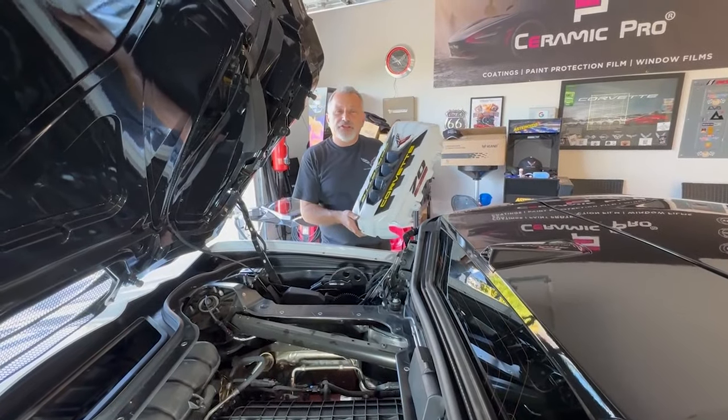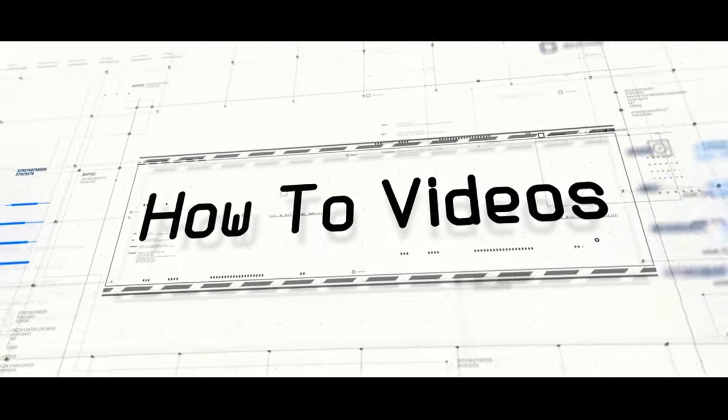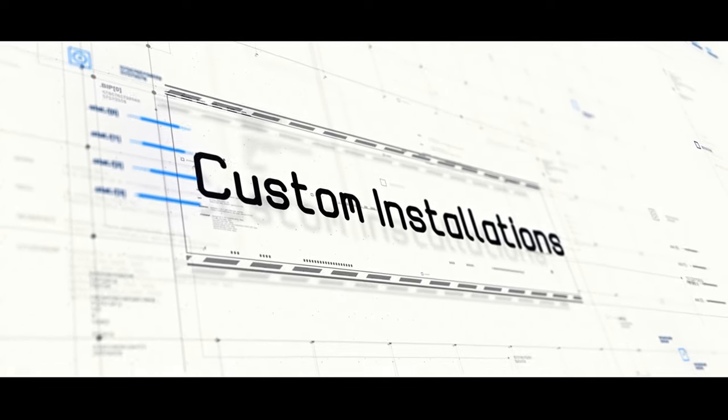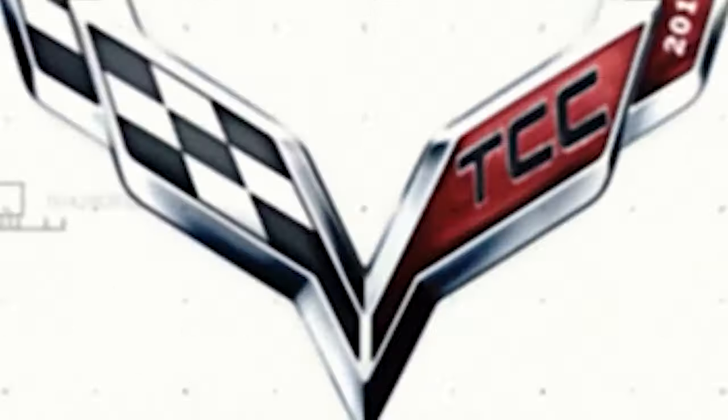Today we're going to be installing a custom engine cover on this C8 Corvette. Hi, I'm Donna Marie with the Corvette channel, where you can find a series of how-to videos for your Corvette.